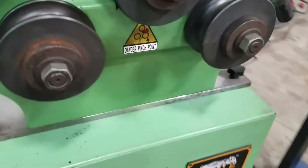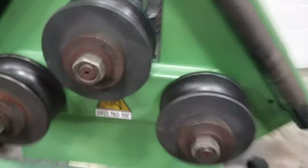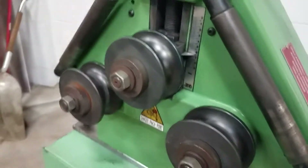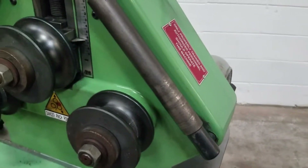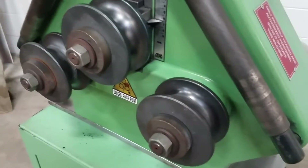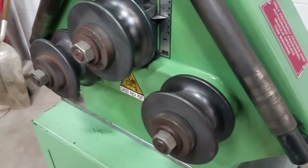It's two-wheel drive — the two bottom wheels are the ones that are driven. It's got forward and reverse. There's one direction, and there's your other direction.